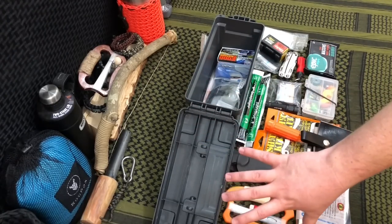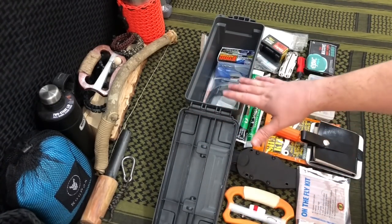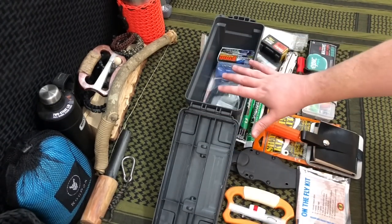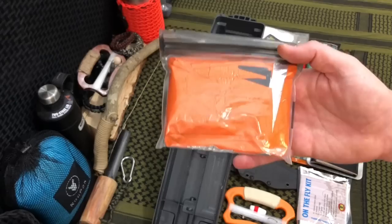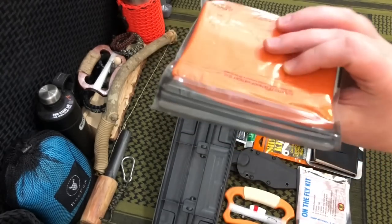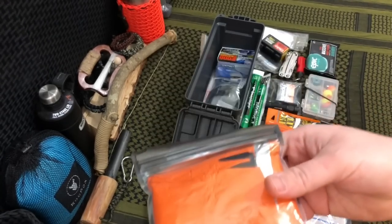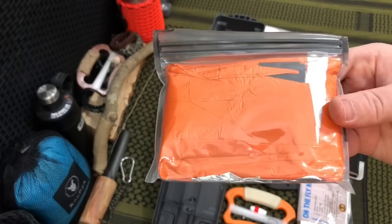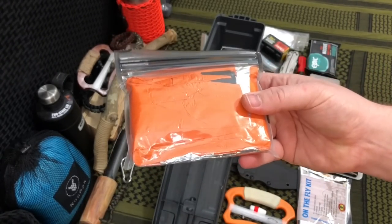Next up, we need a way to keep ourselves dry and have emergency shelter. I know people might use a 55-gallon bag, but keep in mind this is the small ammo can — very light and portable. So we grabbed the emergency poncho by SOL, Survive Outdoors Longer. It's a $12 to $15 poncho slash emergency blanket you can use in a variety of configurations: build an emergency tarp tent, wear it as a poncho, or use it as an emergency blanket.